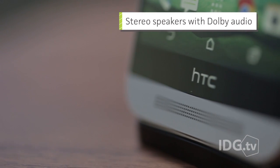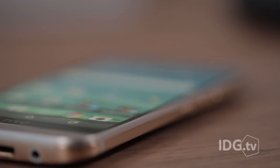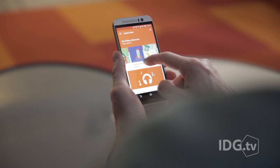The speakers, on the other hand, are as good as they can be. HTC still has the best speakers of any smartphone out there. You really cannot get a phone that sounds better than this one.